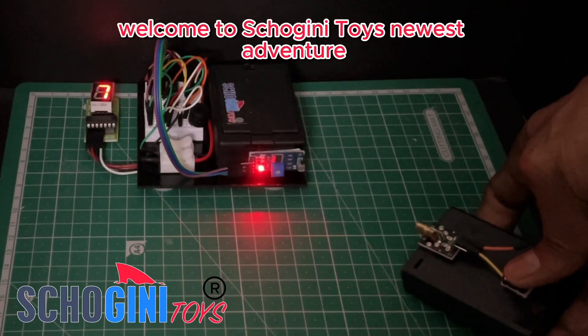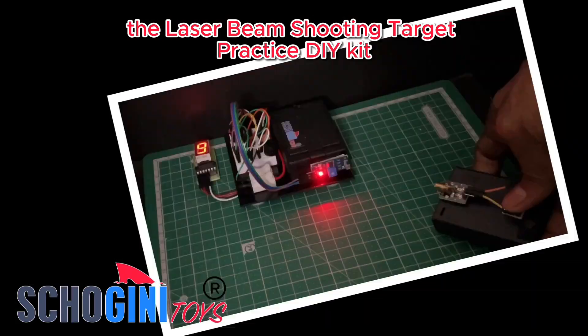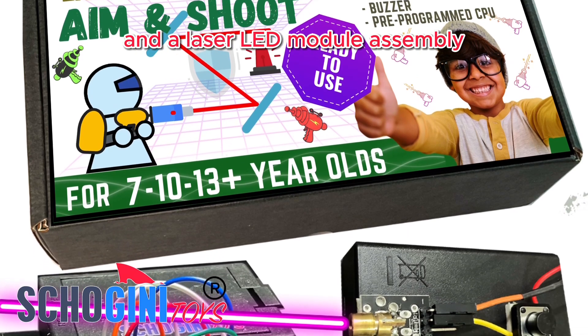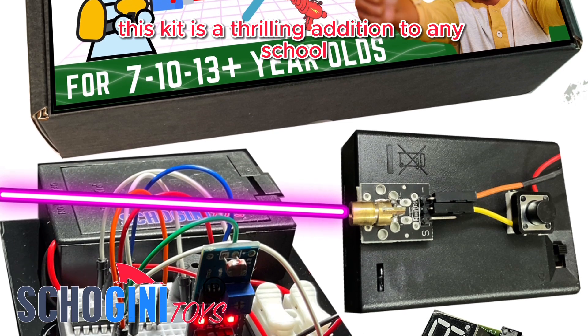Welcome to Shogany Toys' newest adventure, the Laser Beam Shooting Target Practice DIY Kit. Complete with a pre-programmed CPU, 7-segment display, and a laser LED module assembly, this kit is a thrilling addition to any school science fair.